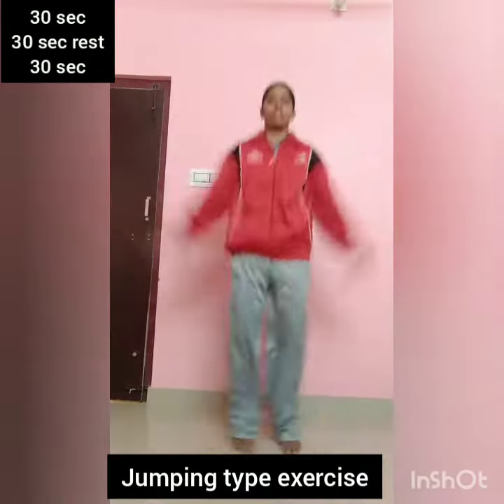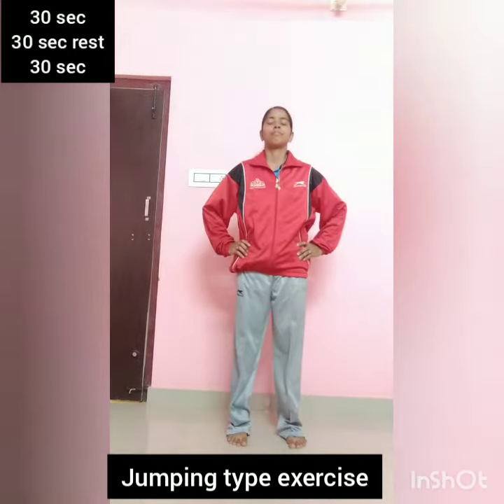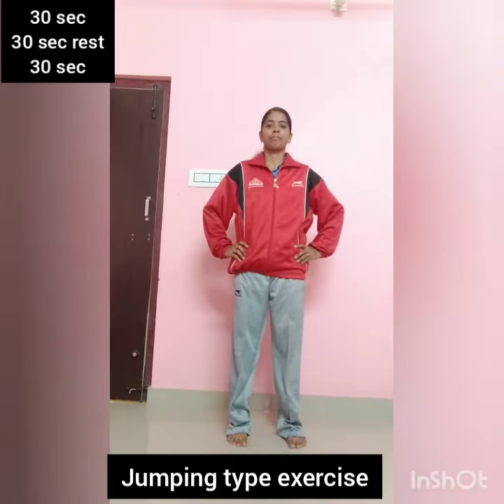I'm going to do some exercises in the morning. And I'm going to breathe. Relax. Two more repetitions.